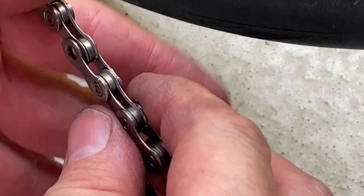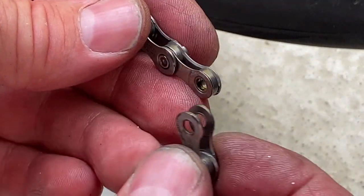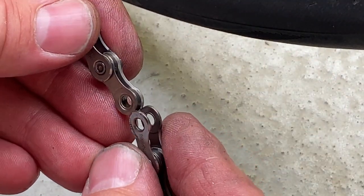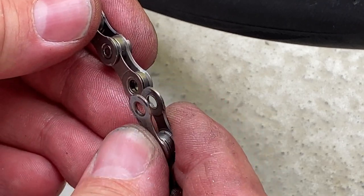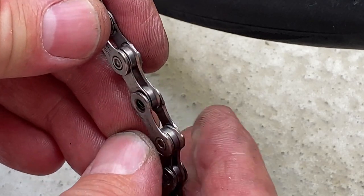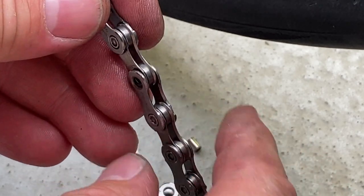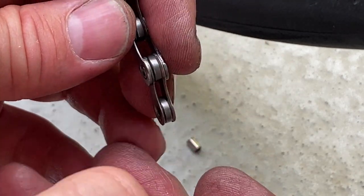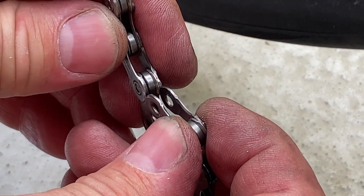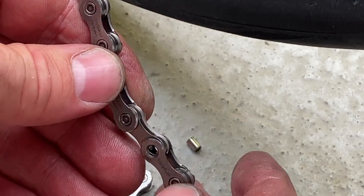So now the links have been removed. I removed the correct number of links so that the unfinished open end of the chain has outer plates matching with inner plates. If I removed the pin from the wrong location it wouldn't make sense, because you can't join outer plate to outer plate — you can only join outer plates with inner plates.